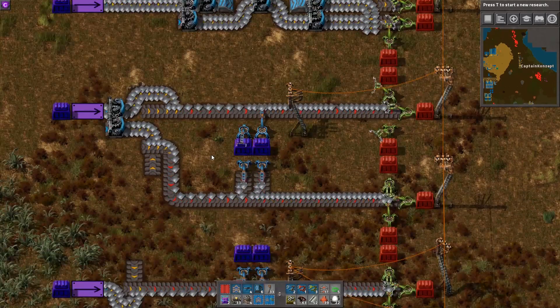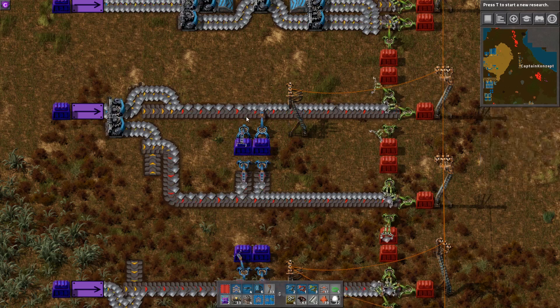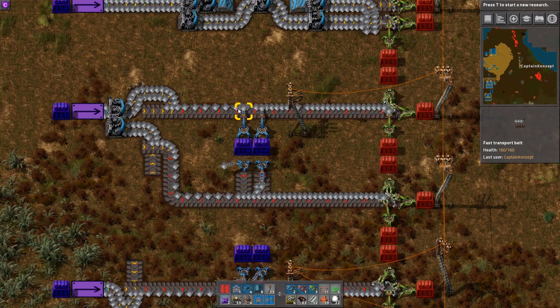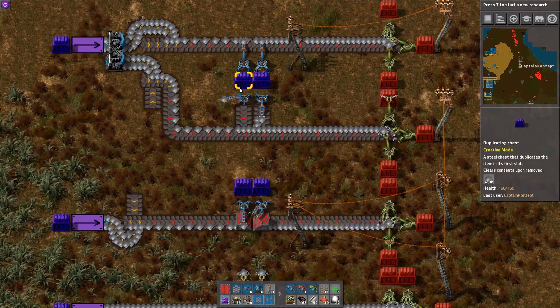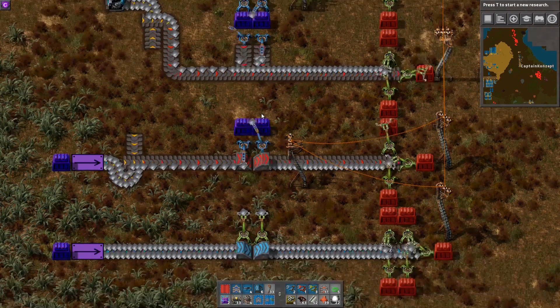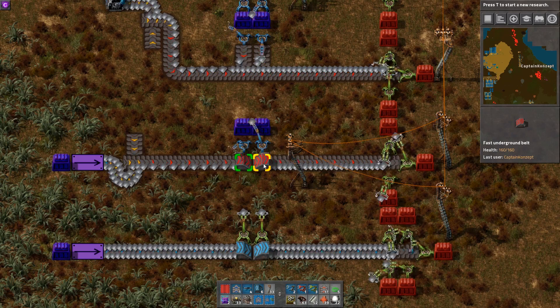Now a few last words on compression. If you have furnaces or assemblers and you place items directly on the belt using inserters, you can see sometimes they struggle and you get little holes every now and then. A way to avoid this is by using a side feed mechanic, and another way to achieve the same result would be using underground belts, because of the different way underground belts work.